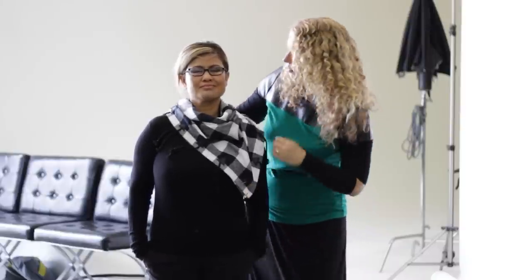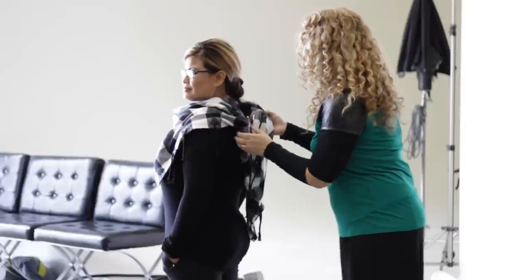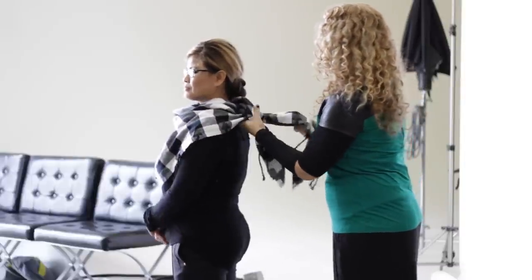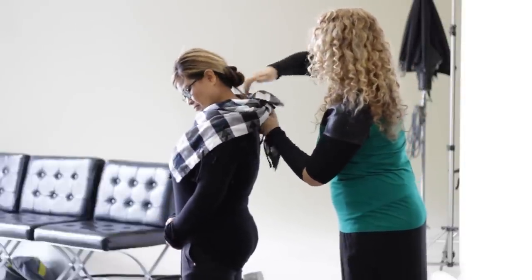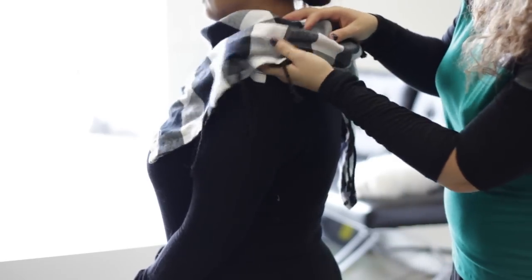Usually I like to do it over to one side — it's more fashionable. Then what you do in the back is you tie it very loosely just like this, and then you tuck in the edges underneath.